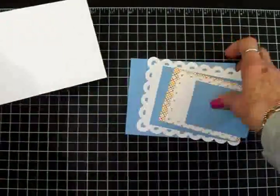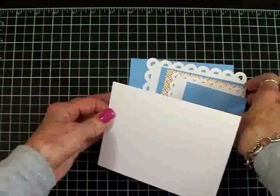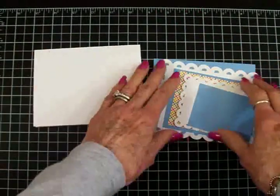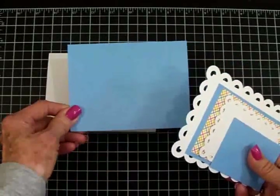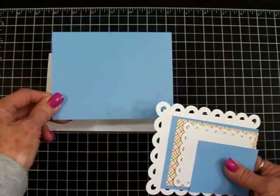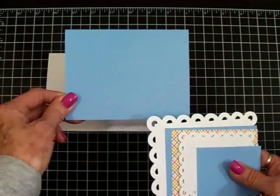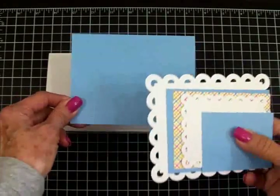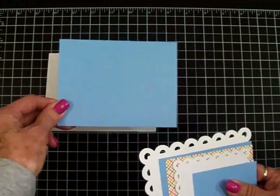This is going to be a landscape-style card — four and a quarter by five and a half inches when folded. I've got lots of layers in cornflower blue; I just love this, it's the prettiest blue. The dimensions for the cornflower blue mats: this one is four and an eighth by five and three-eighths.